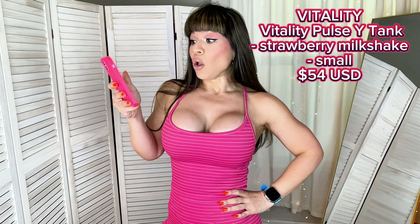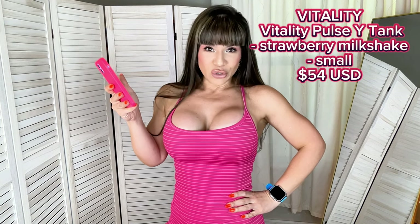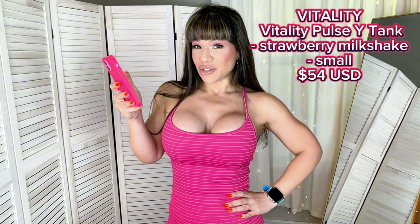I'm going to start with the one that is offering a lot more coverage, but don't worry — I also got a sports bra for you. This is the Vitality Pulse White Tank in the color Strawberry Milkshake. My true-to-size is small and this retails for $54.